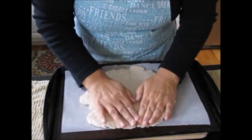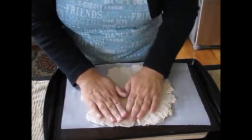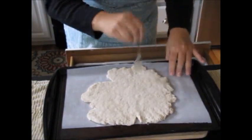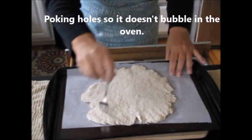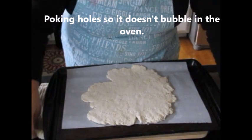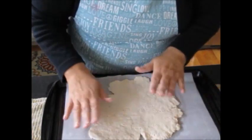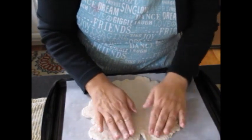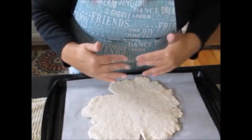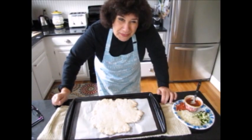Here's your dough. What I do is puncture it a little bit, then I will pre-bake it first in the oven at 400°F for about 10 to 15 minutes until it gets a little cooked. Then I'll bring it back out and top it.